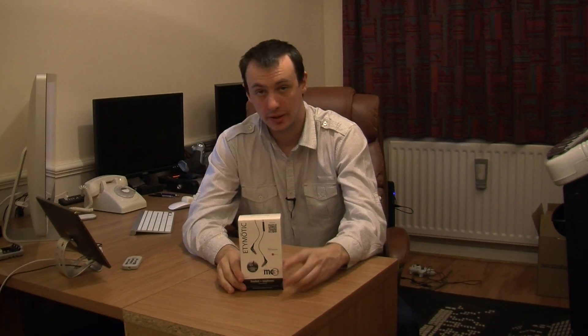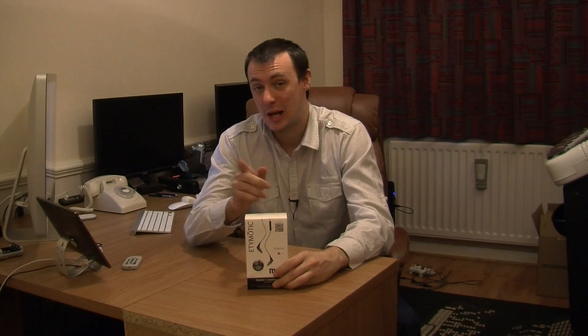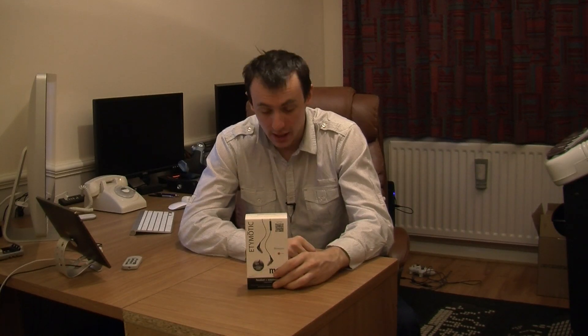Hello and welcome to another review. Today I'm showing you these which are the Etymotic MC3. These are earphones and I have to say the quality on these is absolutely outstanding. What I'm going to do now is get you close up into the headphones and show you around them and tell you a bit more about them.